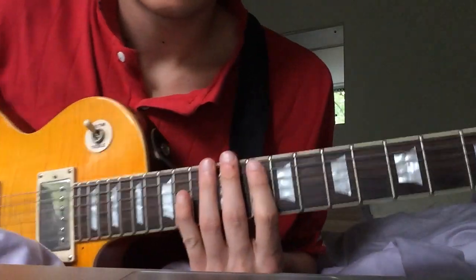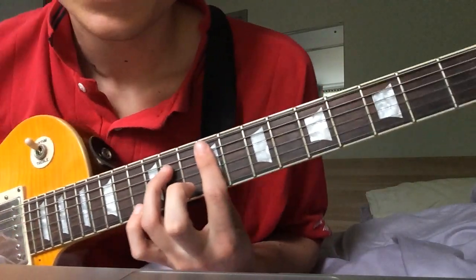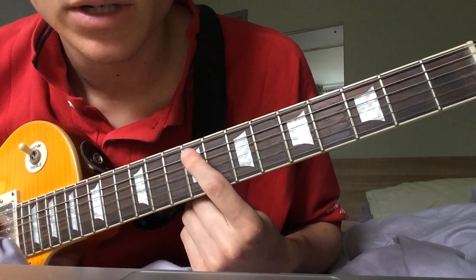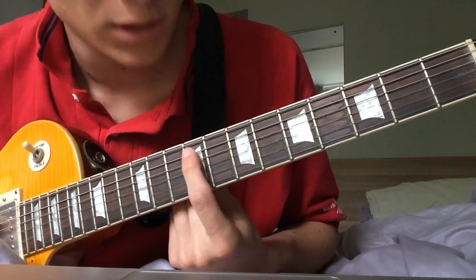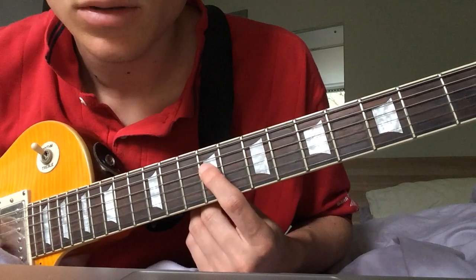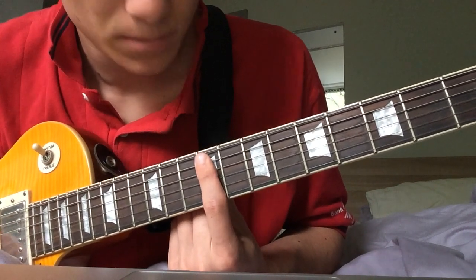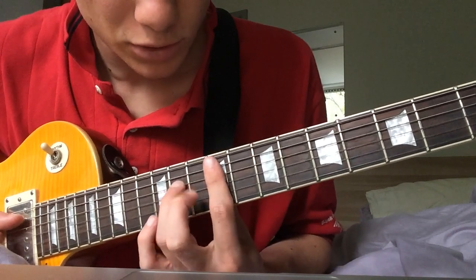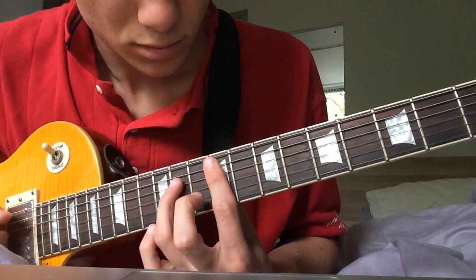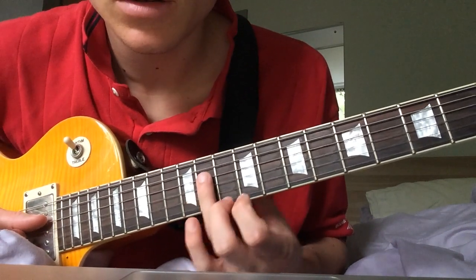So basically the chords — that's up on the 9th fret, root notes on the A string. And then you just bar across. And then you've also got the 5th here, and that's on the 11th fret of the D string.